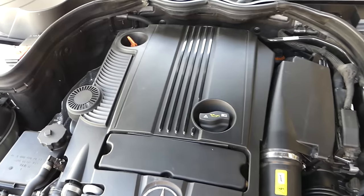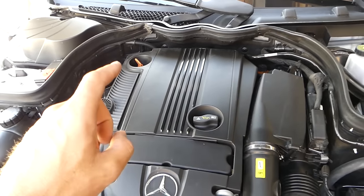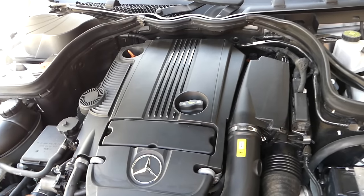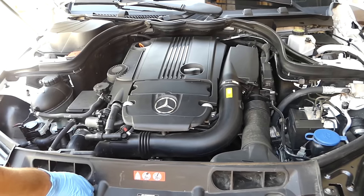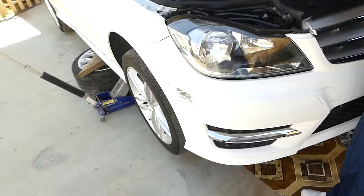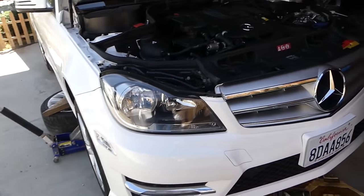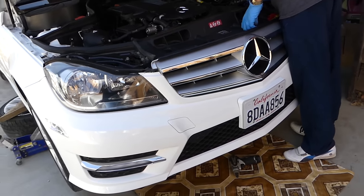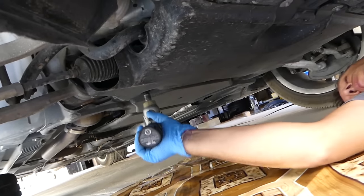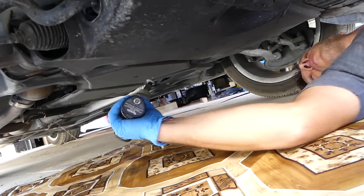Some people will drain the oil through the dipstick, but we'll do the conventional way — I think it's a little bit better and you don't need any special tools. We have it jacked up on one side. Always use a jack stand or put a tire and wood block underneath for safety. We're going to remove the plastic underneath to reach the oil plug, using an 8mm socket to remove a few bolts.